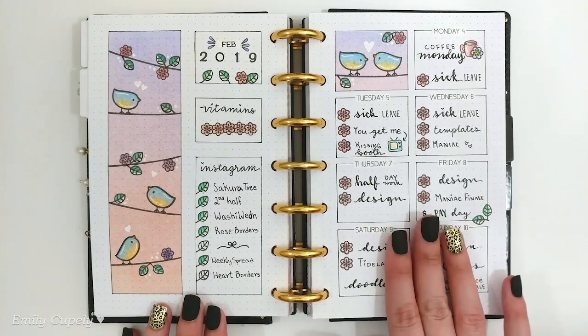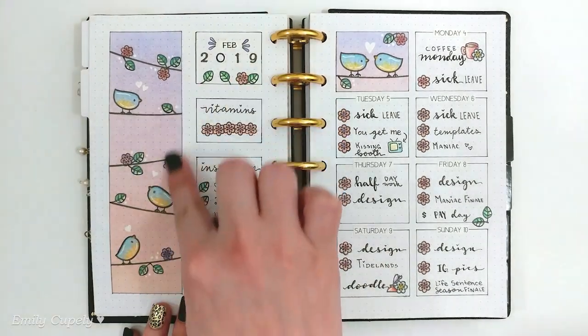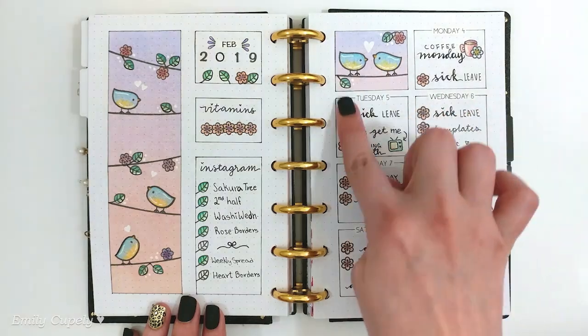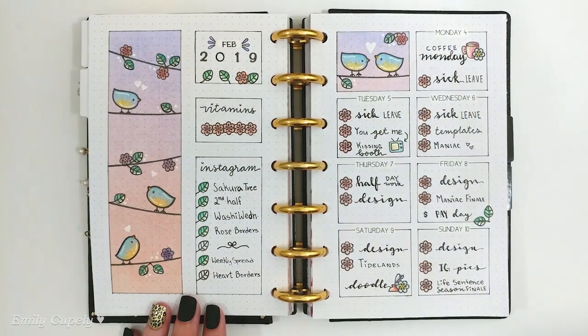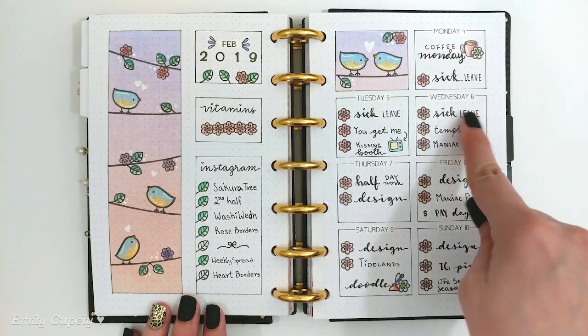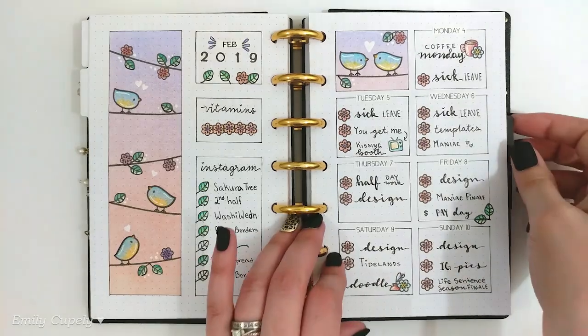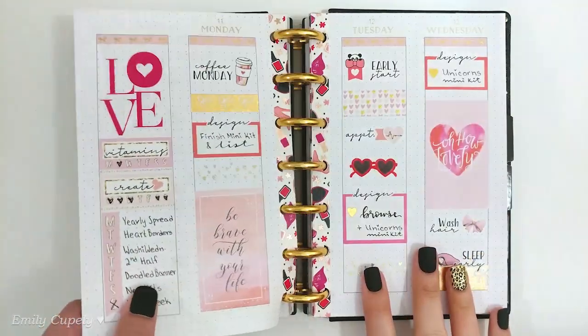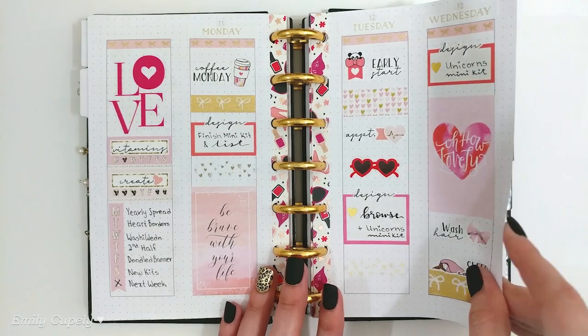I'm using a bunch of different layouts. This is a bougie style layout — my idea of a bougie spread for a week. I used stamps along with Tombow markers and distress inks for the backgrounds, stamps for the images, and I also created the boxes with my pen and ruler. Very simple, but that is one layout.